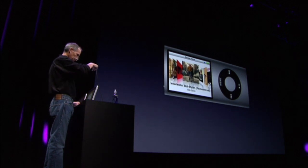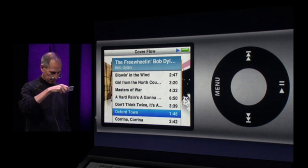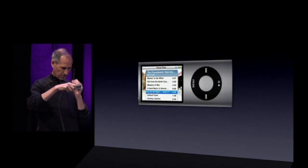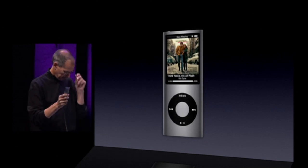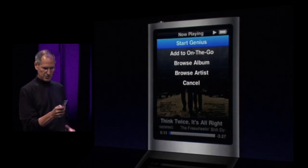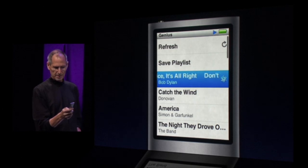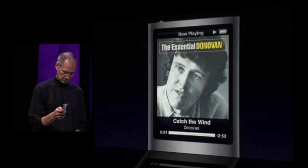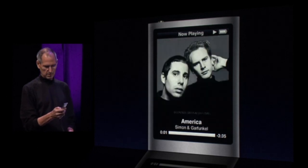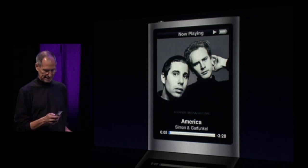I'm going to go find Bob Dylan — the Freewheelin' Bob Dylan. I'll pick 'Don't Think Twice, It's All Right.' And now there I am listening to that. I can push down the center button and I can even start a genius playlist based on those songs right there. It's created for me right on my iPod. There's a Donovan song. So it's taken the songs that I have on my iPod and made a genius playlist right on the go — not connected to iTunes or anything else.